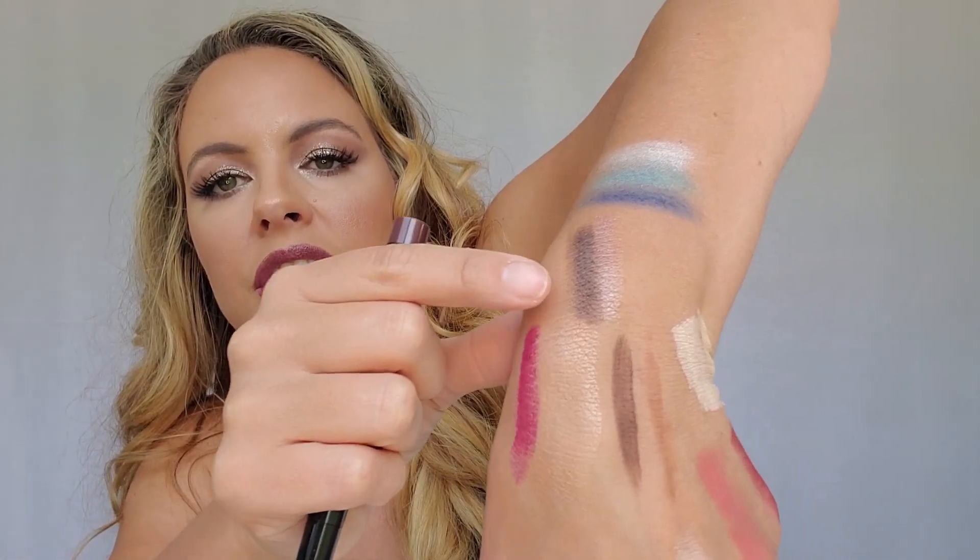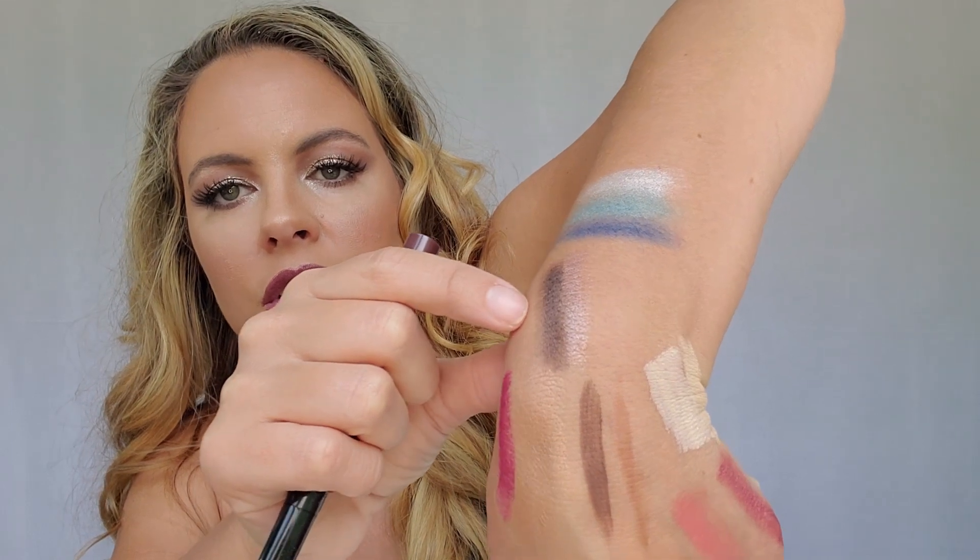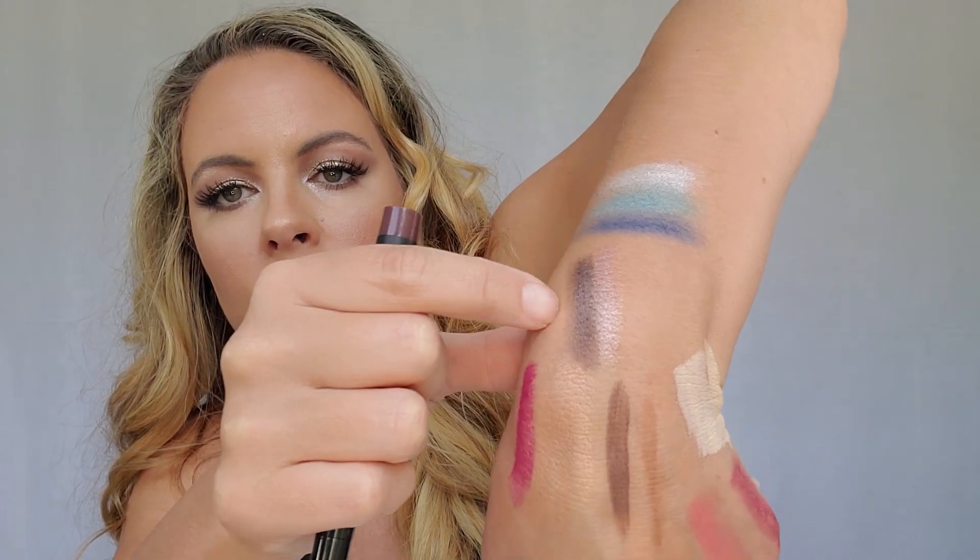Next up we have the No Budge Eyeshadow Stick in Metallic Mocha. I'm seeing fall vibes in this box — everything's been dark and brown and mauve and rose gold. Let's put it next to that other color we got — ooh, those will be really pretty together! That would be a beautiful eye color combination, and these are really creamy.